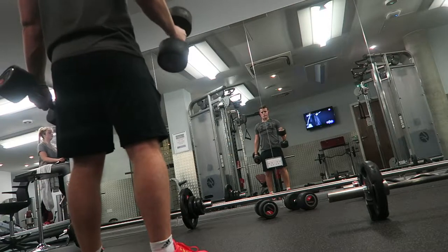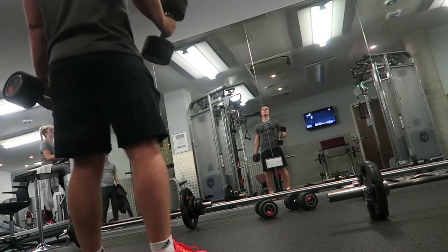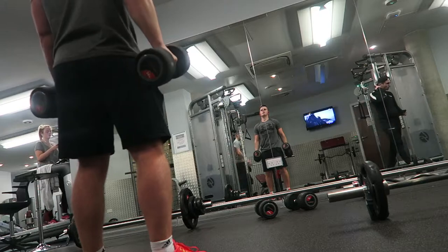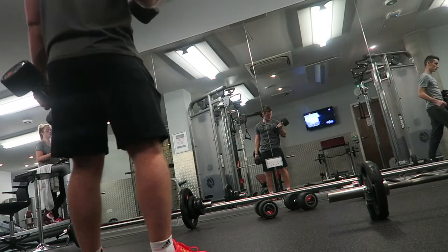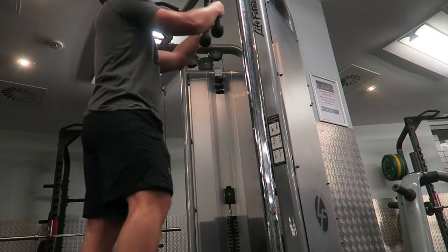Moving on to bicep curls. Sorry about the dreadful camera angle — I didn't realize how bad it was until I reviewed the footage. Unfortunately that means I can't properly show what I'm talking about, but keep that elbow glued to your side, flex from the bicep, bend at the elbow, try not to sway, and control it on the way down.